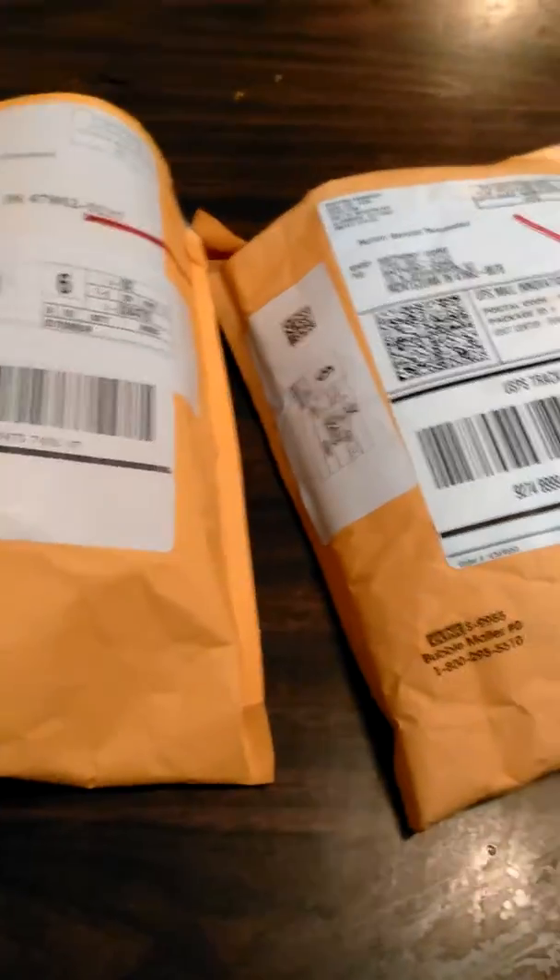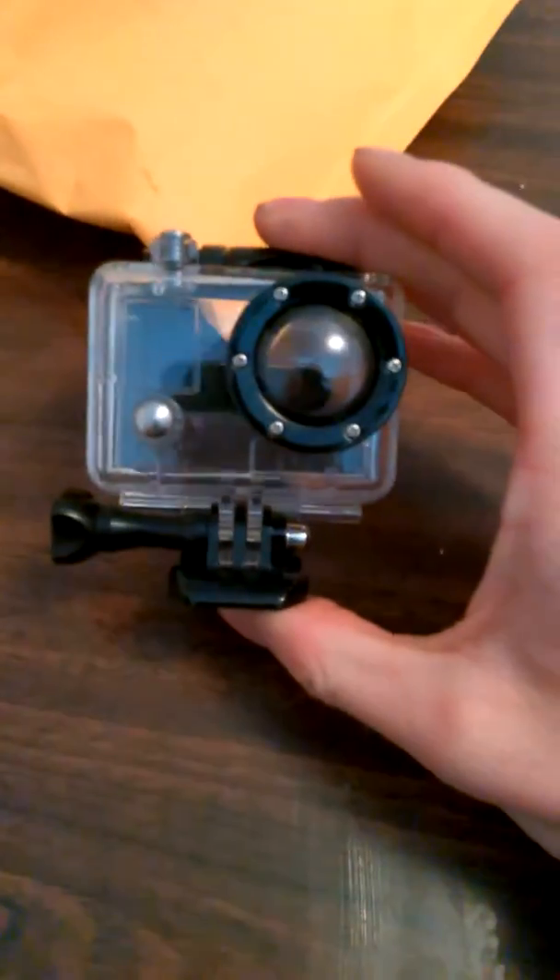Hey, what's up my fellow airsofters. I'm here with you today to show you some things. I got a few things online that I needed — I already opened up the packages. I got a new GoPro case. As in the last video, you saw it got shot out.